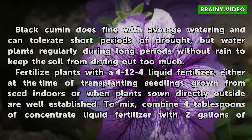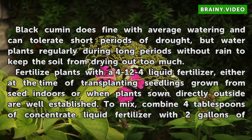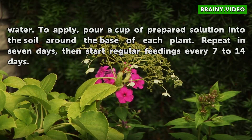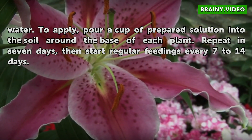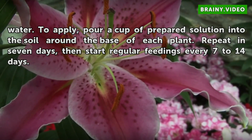Fertilize plants with a 4-12-4 liquid fertilizer either at the time of transplanting seedlings grown from seed indoors, or when plants sown directly outside are well established. To mix, combine four tablespoons of concentrate liquid fertilizer with two gallons of water. To apply, pour a cup of prepared solution into the soil around the base of each plant. Repeat in seven days, then start regular feedings every seven to fourteen days.